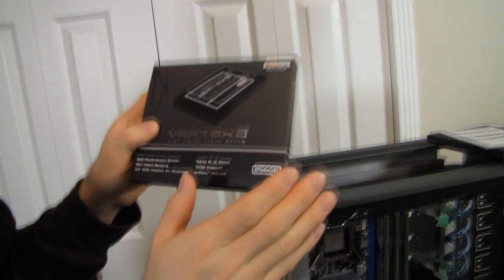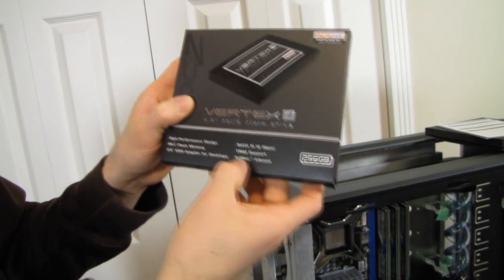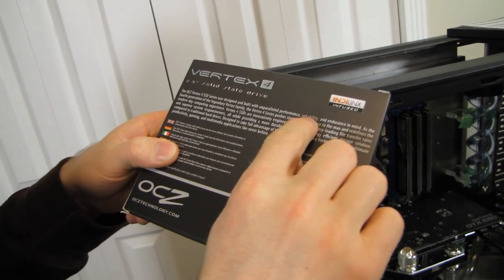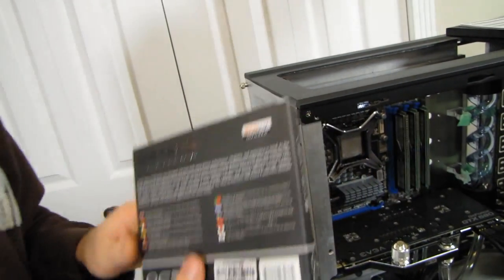This is Everest 2 in terms of the controller, and it not only supports trim but also performs much better without trim. Indilinx infused means it has an Indilinx controller, as opposed to Sandforce controllers that not only OCZ but everyone else has access to — this is their own thing. It was designed and built with unparalleled performance, reliability, and endurance in mind. Reliability and endurance is something they are very, very serious about on this product.